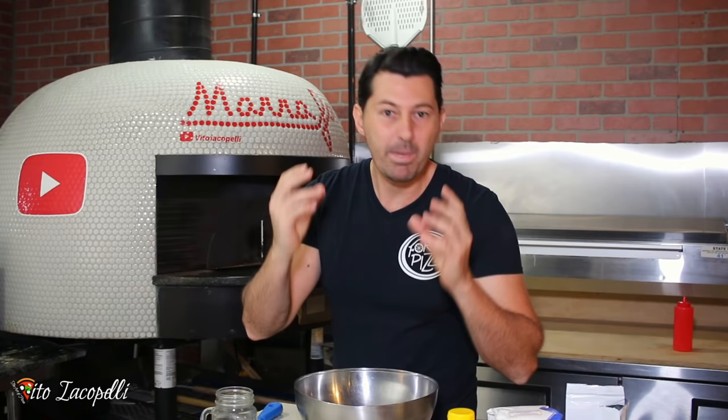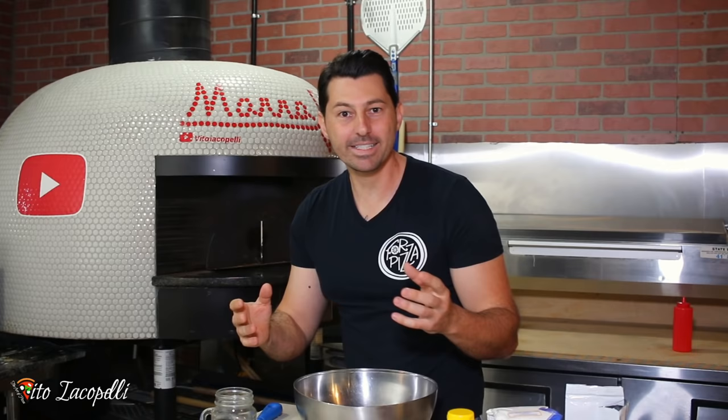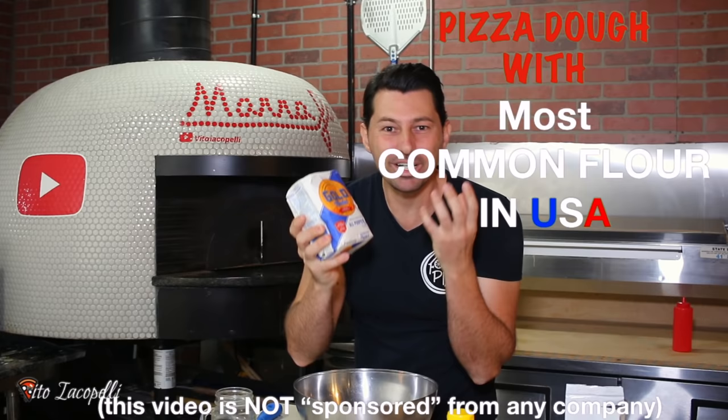For American measurements — yes, American measurements. The most important thing is that today I'm going to show you how to make the pizza dough Neapolitan style for the house, with the most common flour in the USA.